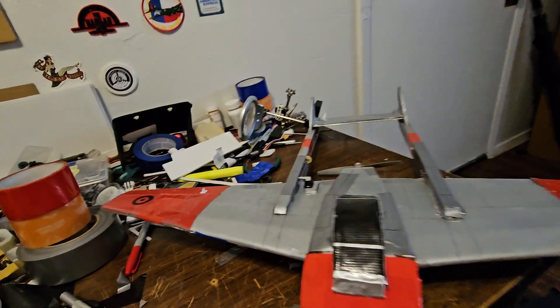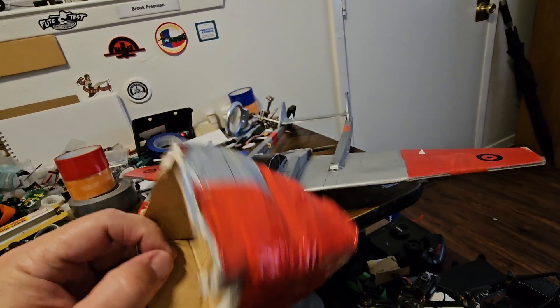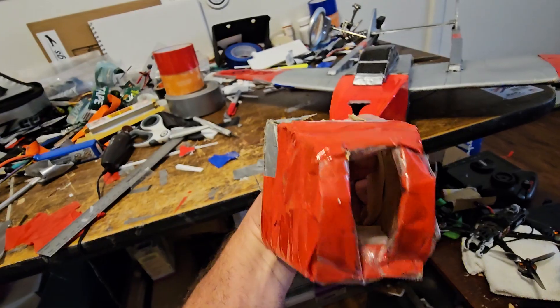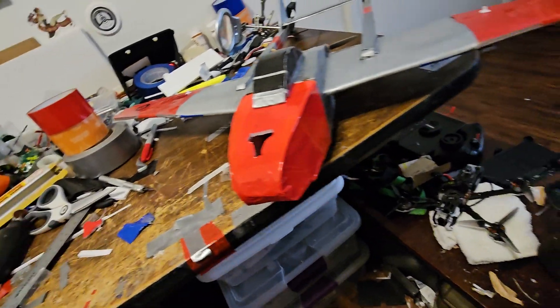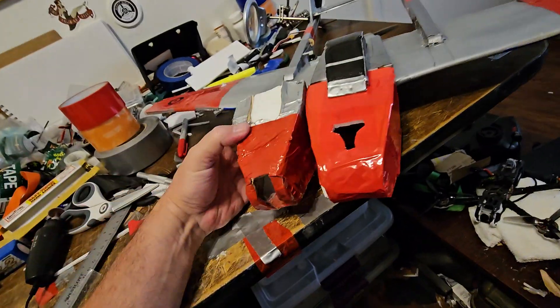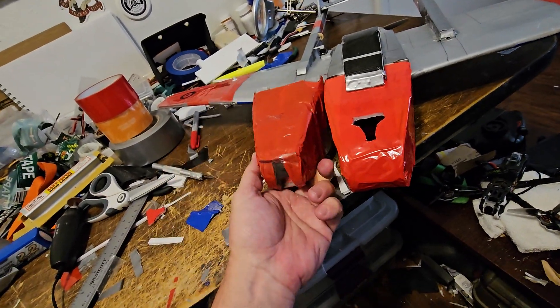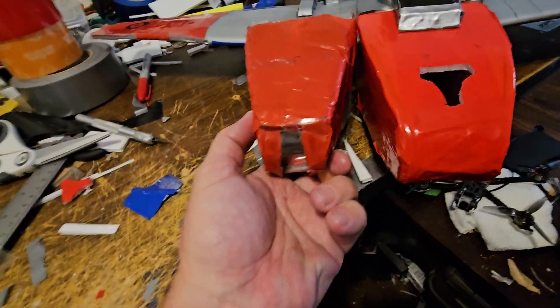Here's the nose — I still have the nose. So here's the original nose. Yeah, not good. So I made mine a little bit longer. Here's the original nose compared to mine — mine's a little bit longer.